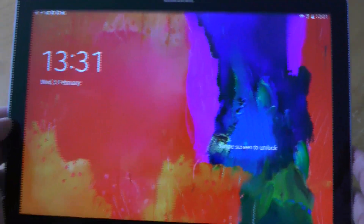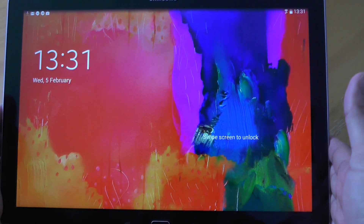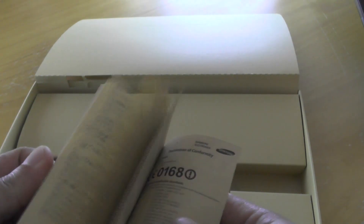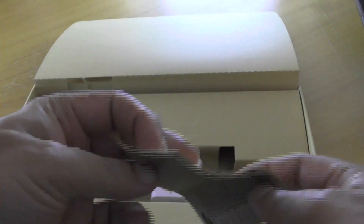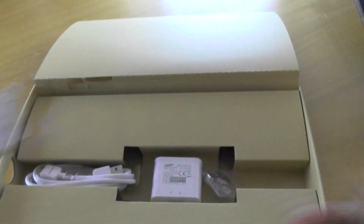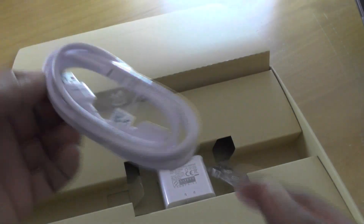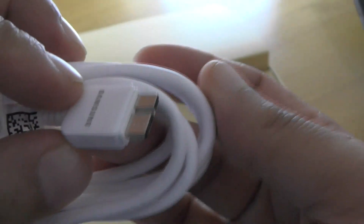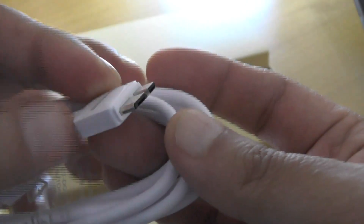The screen itself looks absolutely brilliant. I'm just downloading some applications on it. Let's have a quick look at what else is included in the box. We have the standard quick start guide, a warranty card, and the nice thick USB-B cable with the massive connector end. Apparently this will let you charge up to 900 milliamp hours from a standard computer.